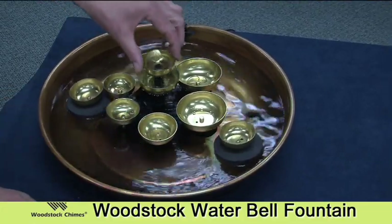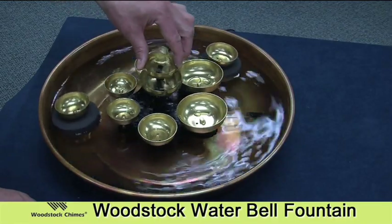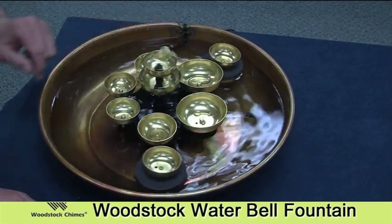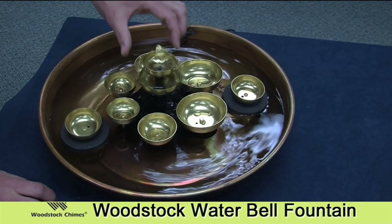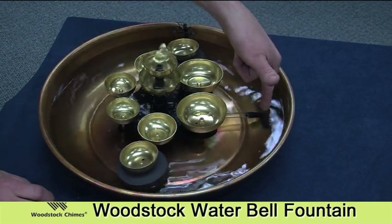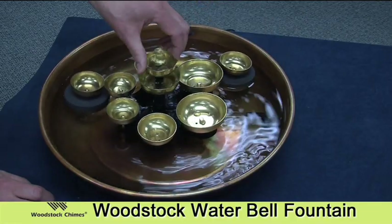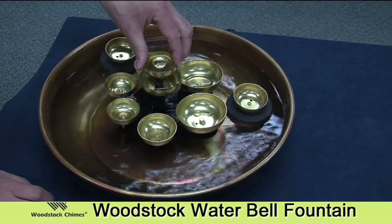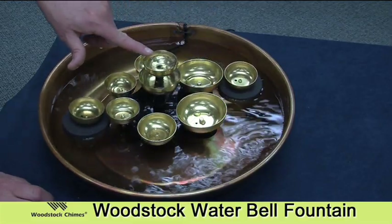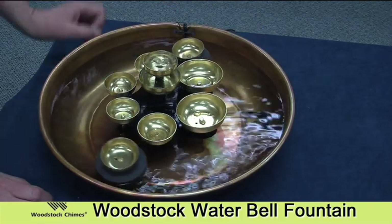One of the features of the fountain is that by turning this assembly here, you can increase the amount of water flow coming out of the top, which will slow down the bells — you'll get more water sound, more water flowing up through the top and less through the diverter in the bowl. Continue to turn this clockwise and you'll get less water flowing from the top and the bells will speed up again, with more water flowing in the bowl.